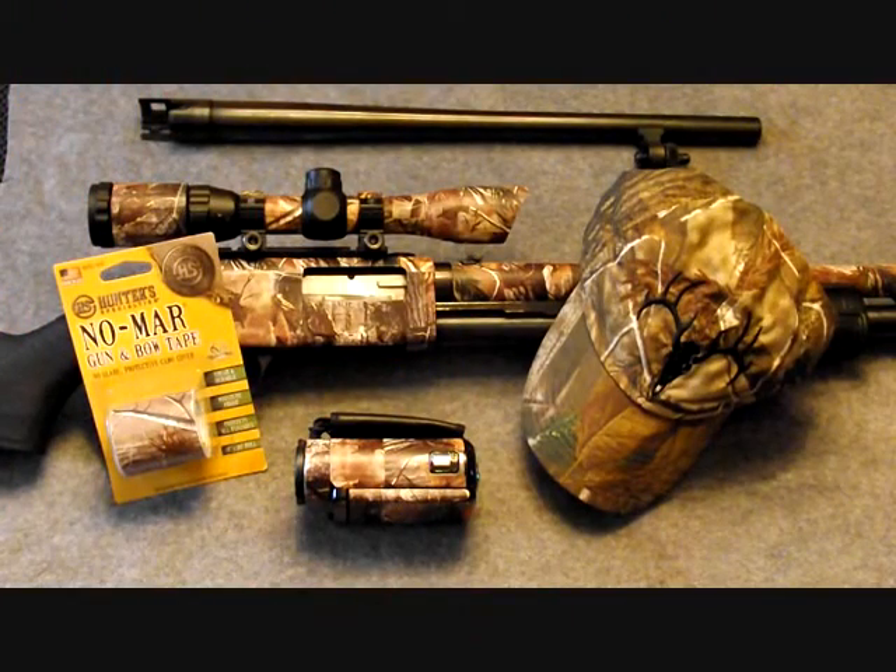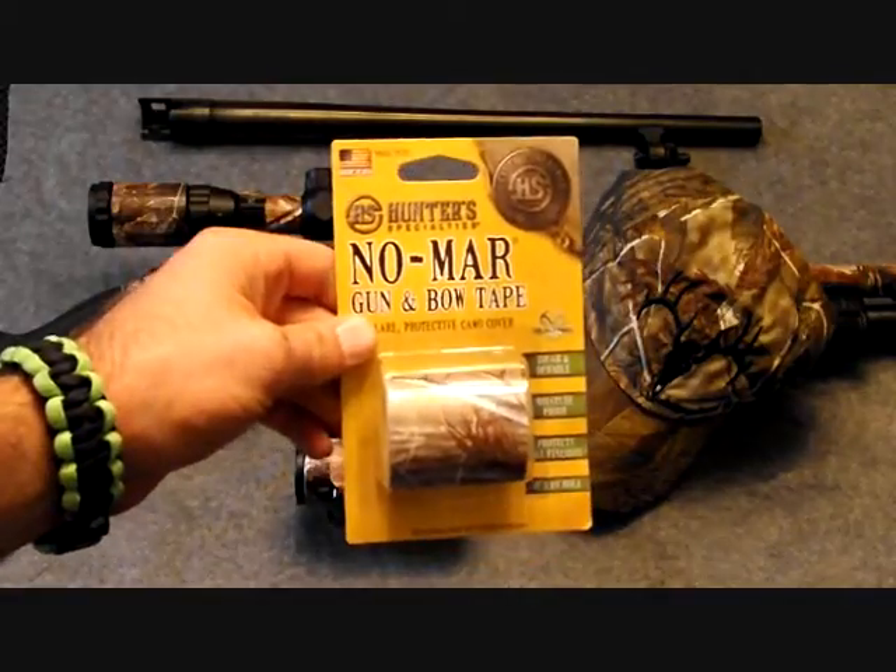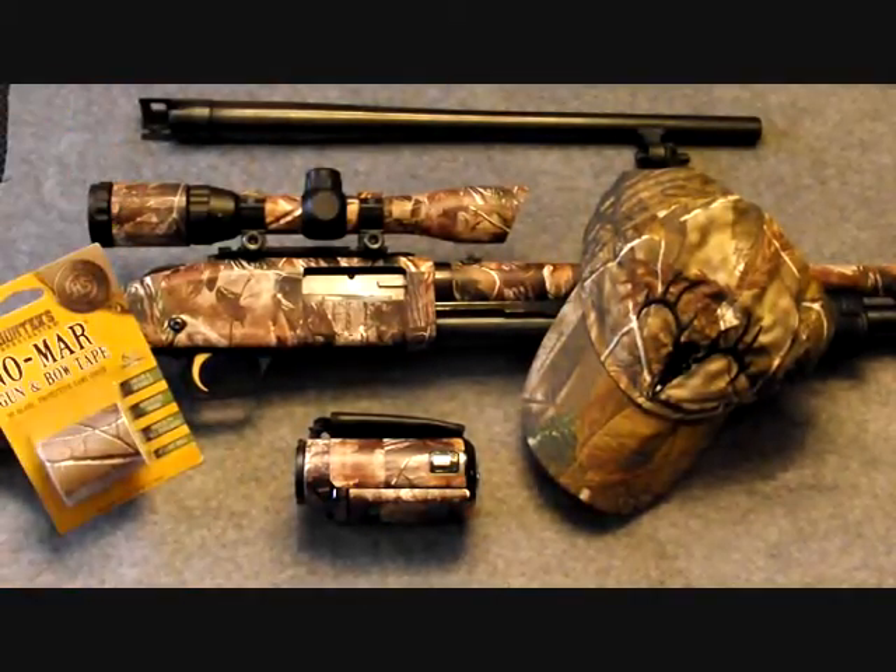Hello Outdoor Enthusiasts, this is Mountain Man and I have a product review for you today. I just recently put this Hunter Specialties Nomar Gun Tape on my Mossberg 500.